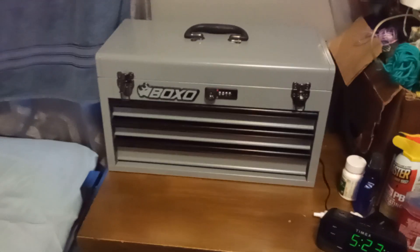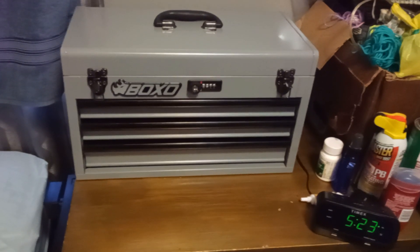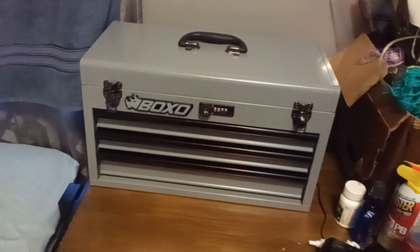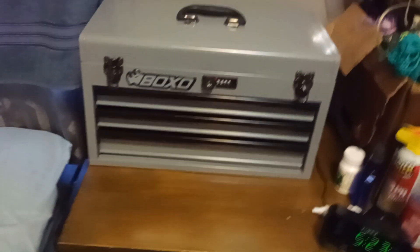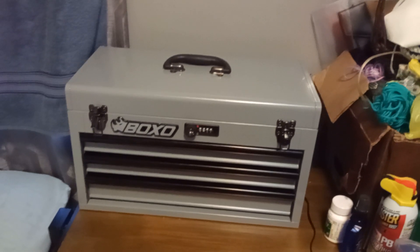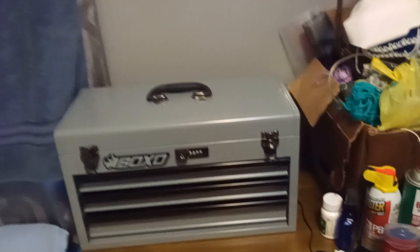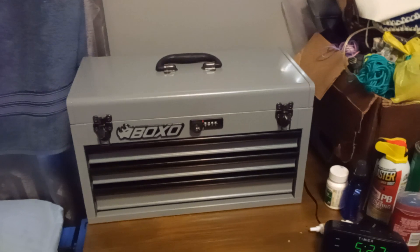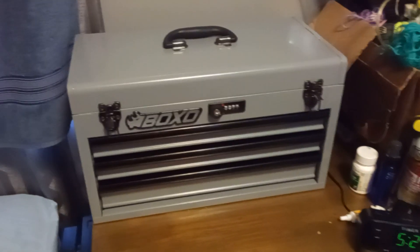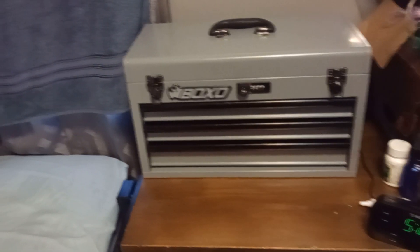I wanted to do a review on this Boxo toolbox — I got this from boxousa.com. This is a heavy toolbox, not your typical hand-carry. It says 34 pounds empty on the website. It's a pretty heavy steel toolbox. The reason I got it was because I had three different plastic toolboxes and my tools were not secure. I wanted something to make my tools more secure, more easily accessible, and better organized.